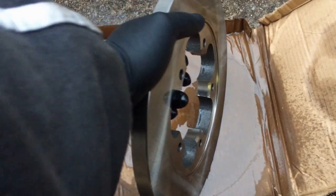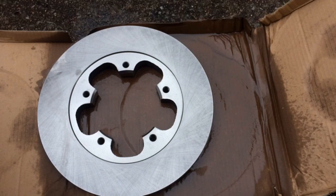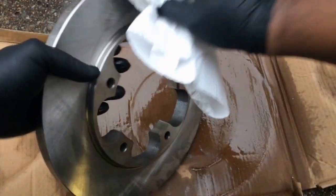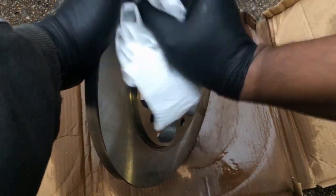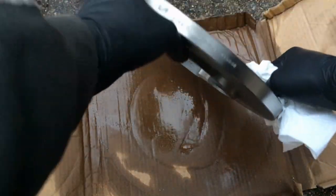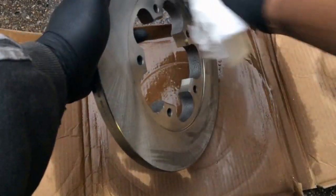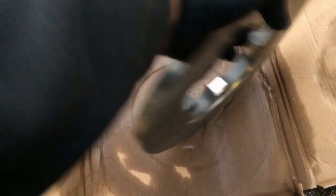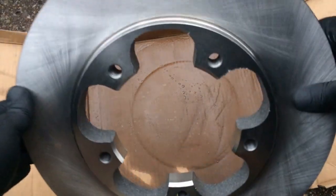You can see some oil coming off of there. I'm going to get a clean set of paper towels, paying real close attention to that surface where the brake pads make contact. Got it nice and clean — all that oil is off of there. Let's move on to the next step.